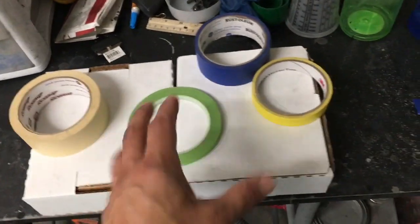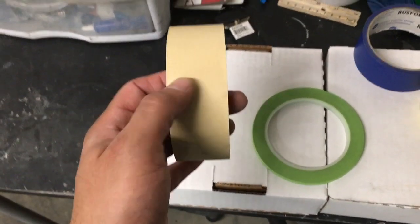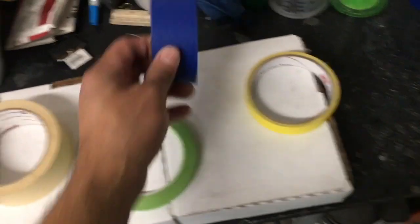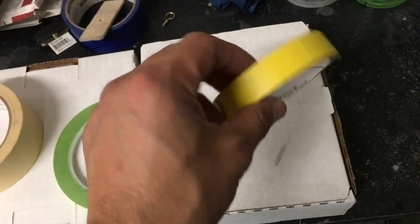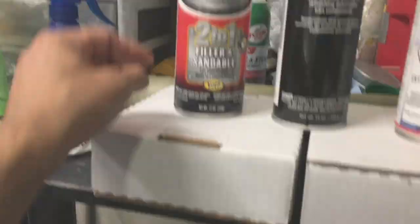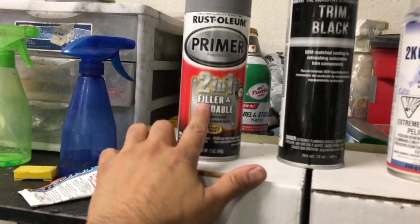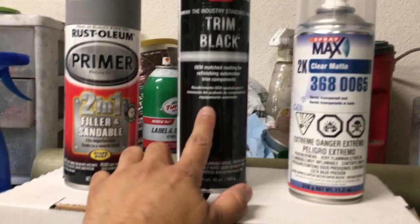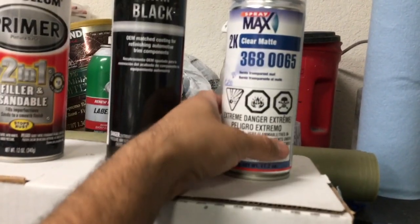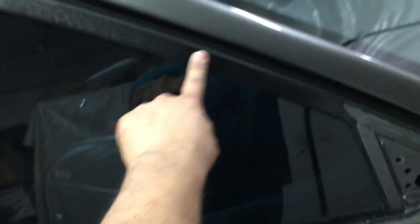Here are some tapes I'm going to be using - some fine line tape, some blue tape, and possibly this one depending on the situation. I'm not using aerosol spray cans. I'm going to use this primer filler, this trim black, and of course the matte clear.